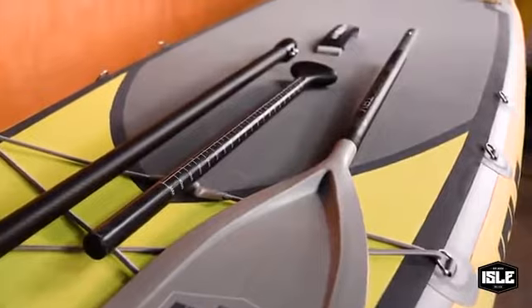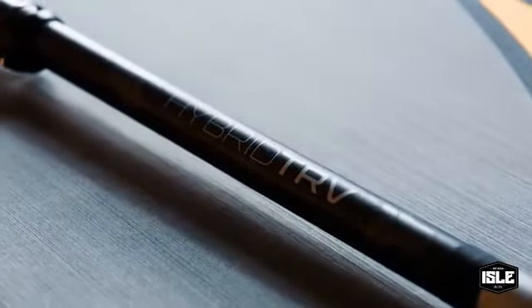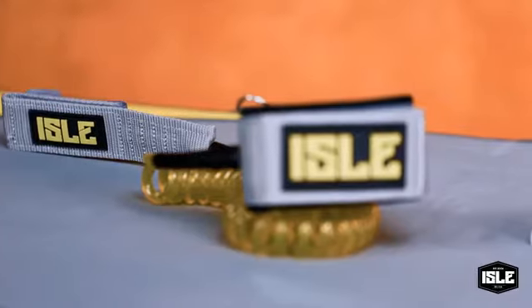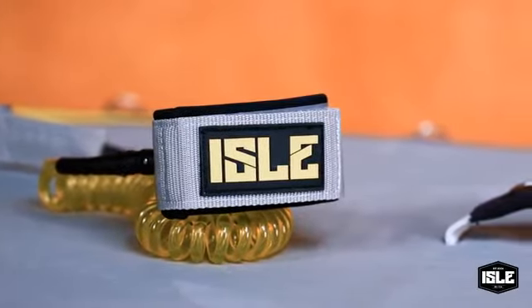Like all our single board inflatables, they come standard with a three-piece adjustable paddle. This has a carbon shaft and a nylon blade, and it's perfect for accommodating different sized paddlers. The 10 foot coil leash will make sure that you're safe and attached to your board.